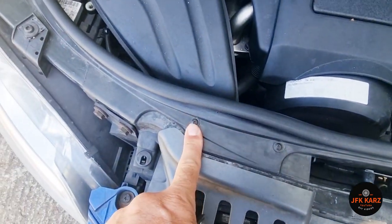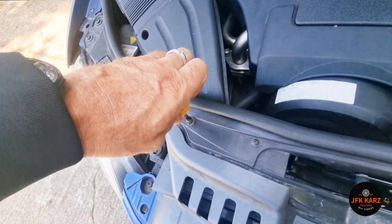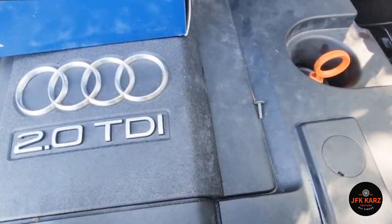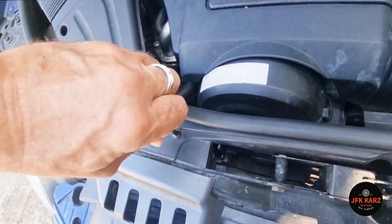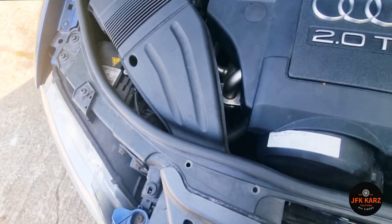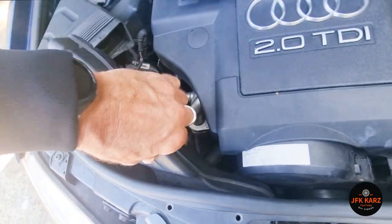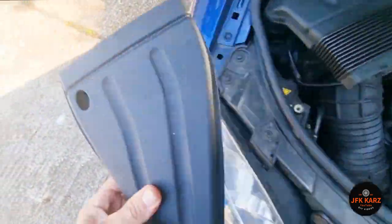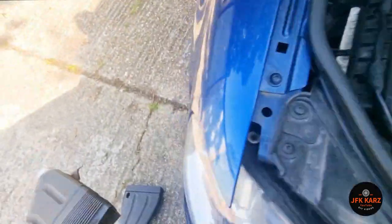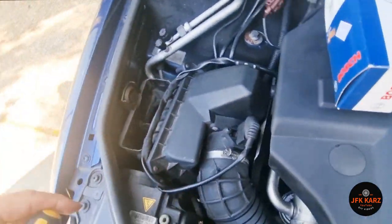We're going to start off with moving two screws here, and then we can remove this part of the air intake. I'm just using a Phillips screwdriver — if you've got an impact driver it might be a bit quicker. Obviously don't lose your screws. With those removed, you can literally just pull it from underneath — mine's just coming straight off. Really easy. Just lift it off.